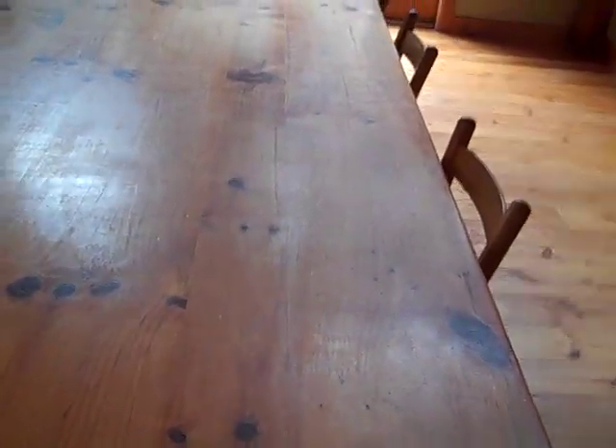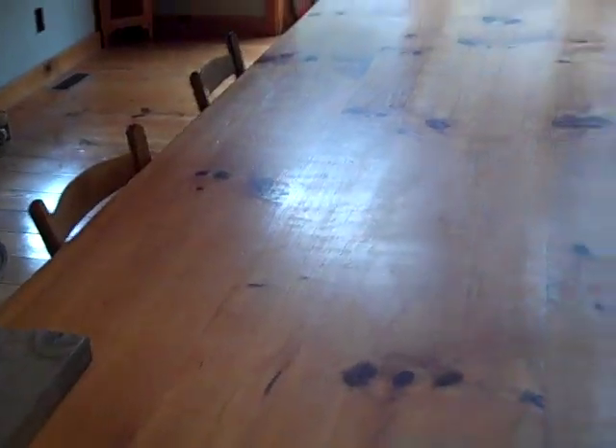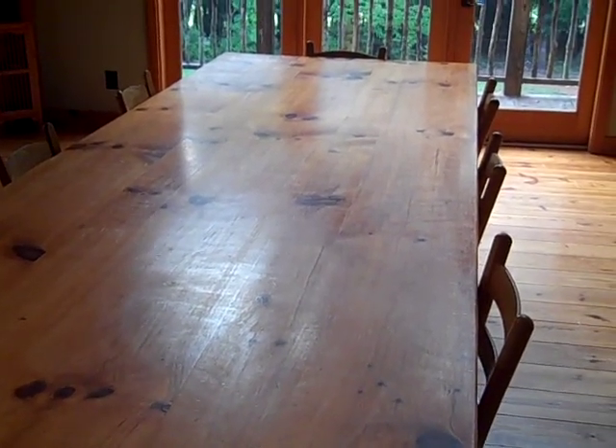I decided how I was going to do it. I don't know if you can see this line and this line — I took the 16-footers, cut them to 12-foot lengths, and then ripped those boards into 6-inch boards here and 6-inch boards here. That way I could do a 48-inch wide harvest table with the wood I had drying for 2 years without mixing in any other wood.